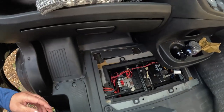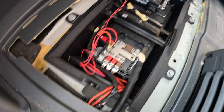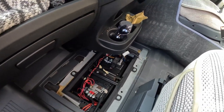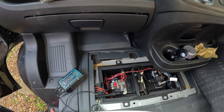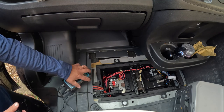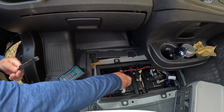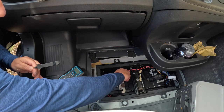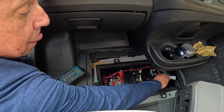And there we have it — that's the battery, obviously got the positive and negative side. I'll show you — we'll connect up the Ring trickle charger. I'm actually going to plug the power supply into the EcoFlow. I'm going to plug the positive in first, and then the negative.